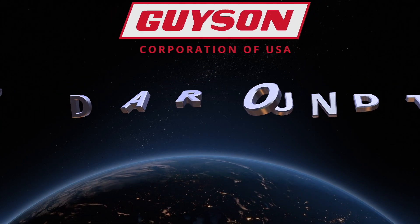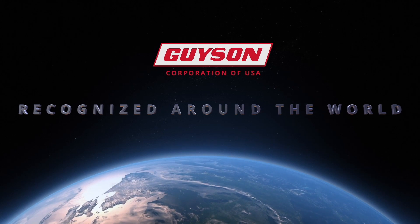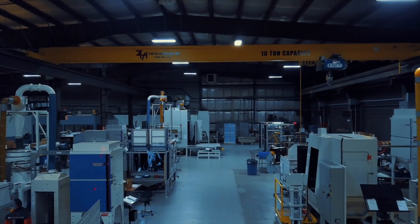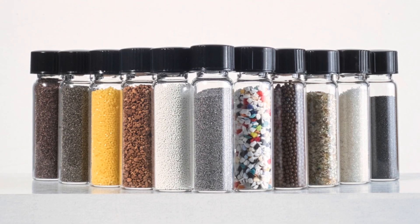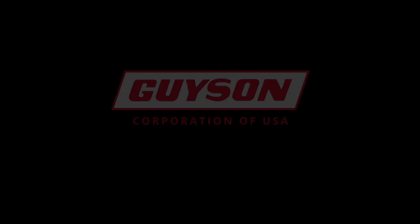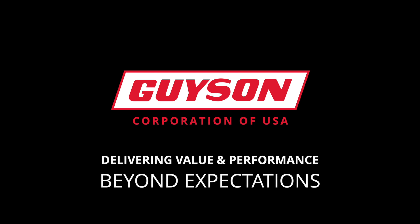As the global manufacturer for the surface preparation industry, Geisen's machines are recognized around the world. After you purchase a Vaqua wet blast, you won't be left in the dust. We stand behind every machine we make. Whether you need spare parts, blast media, maintenance information or answers to technical questions, Geisen's customer service team is ready to assist you. Geisen Corporation — delivering value and performance beyond expectations. Find out more at Geisen.com.